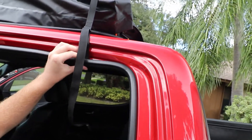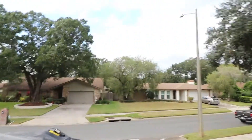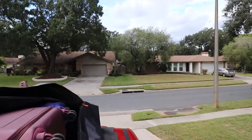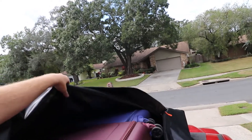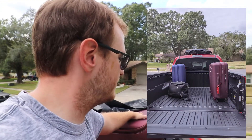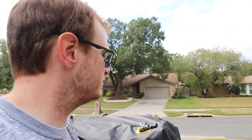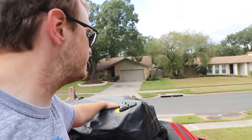This actually works better than it looks. I'm going to get up on the truck and show you the cargo I have in here. Up top, I have a pair of large suitcases, and I do in fact have a third small-sized travel bag — so three bags total in this rooftop bag.